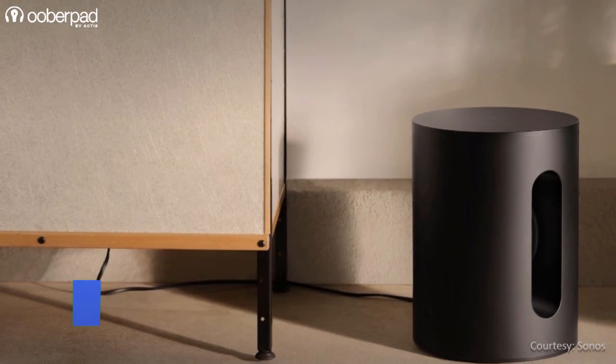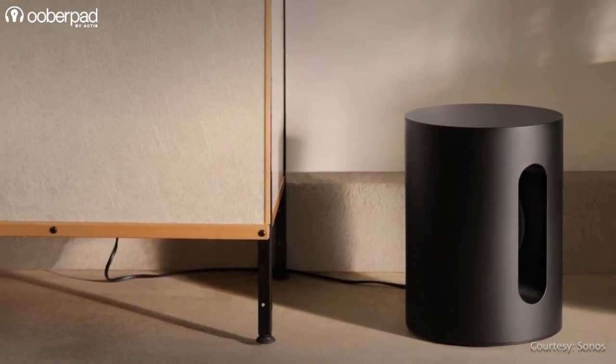So do watch this video till the end to find out how Sonos achieves this amazing feat.